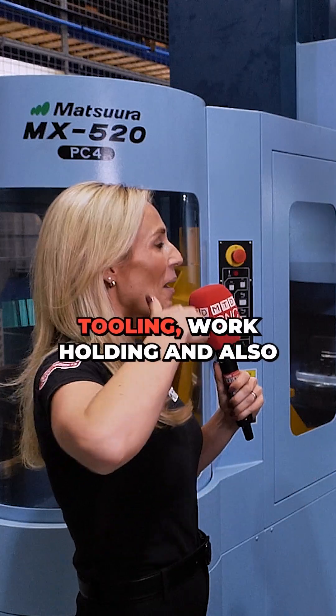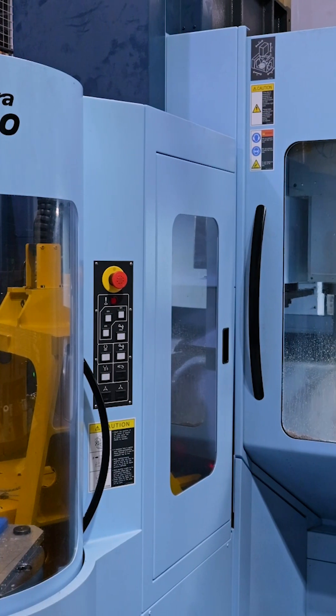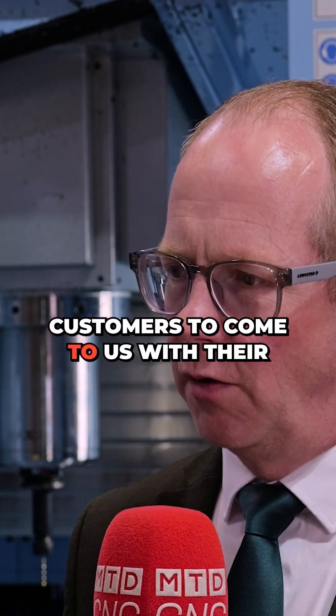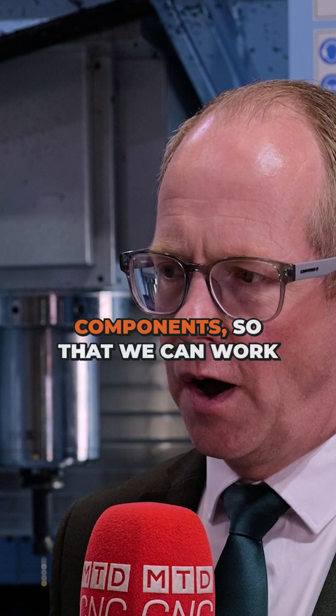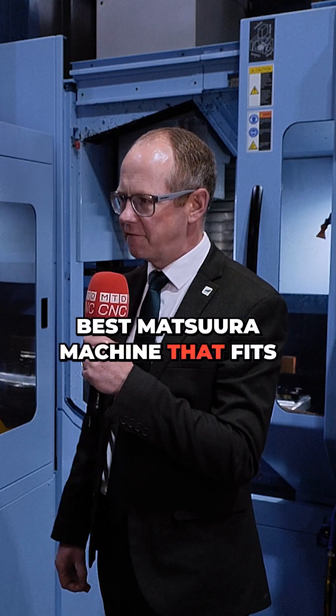So basically, when someone buys a Matsuura machine, you can look after them from start to finish — tooling, work holding — and the whole thing comes as one package. Yes, in fact we encourage customers to come to us with their existing parts and new components so that we can work with them to find the best solution and the best Matsuura machine that fits their needs.